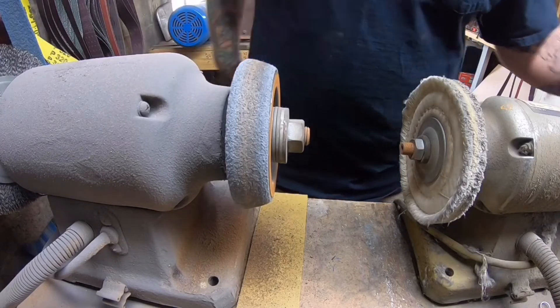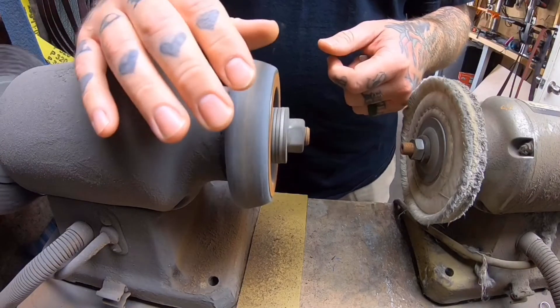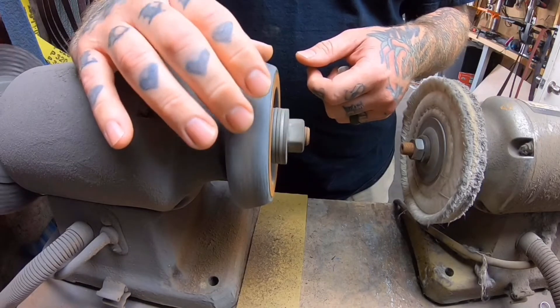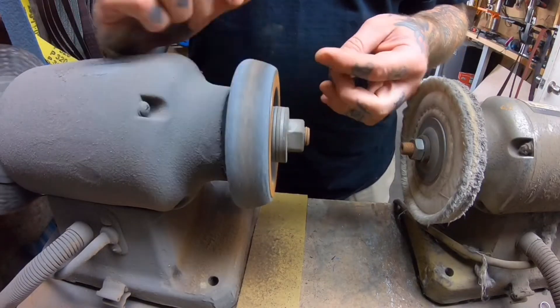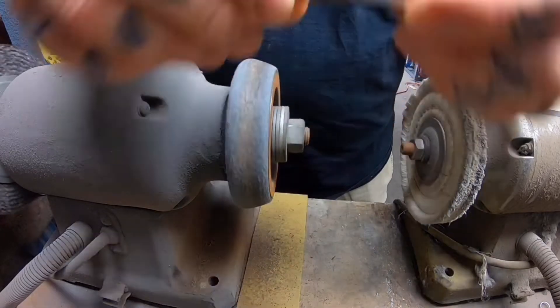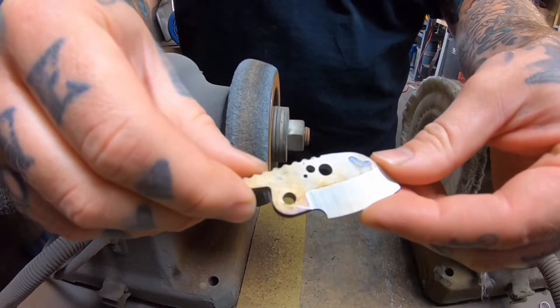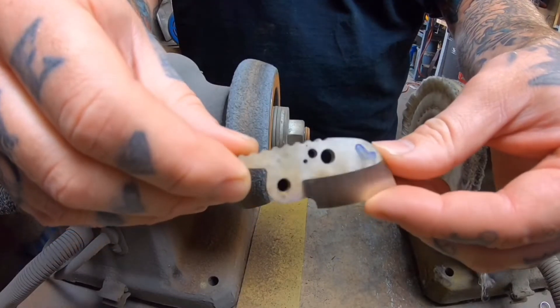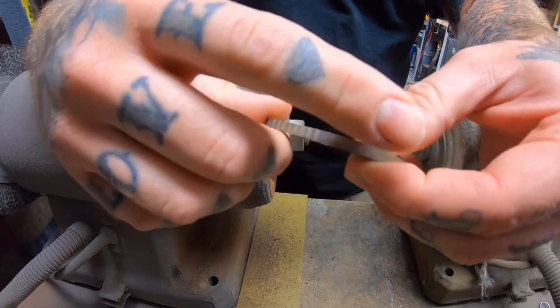One of the things I do — I have this scotch-brite wheel, though I need a new one, this one's pretty well cooked. After I get the blades all ground, I go through and deburr all the edges and everything.